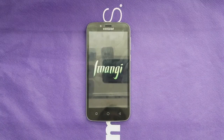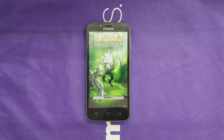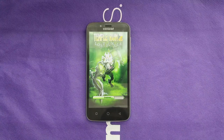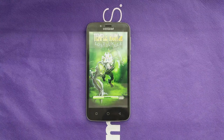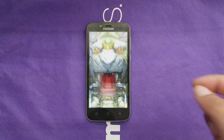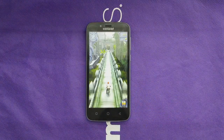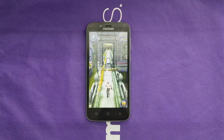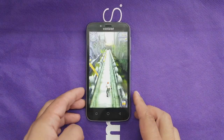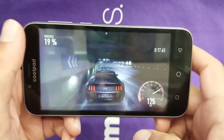With the Adreno 308 GPU, this phone plays games just fine with no noticeable problems or lag from the games I've downloaded. Here's Temple Run — everything looks fine, no lag whatsoever. For people who want to play not-too-heavy games, I don't think they'll have any issues. Overall the gaming experience has been very good so far.